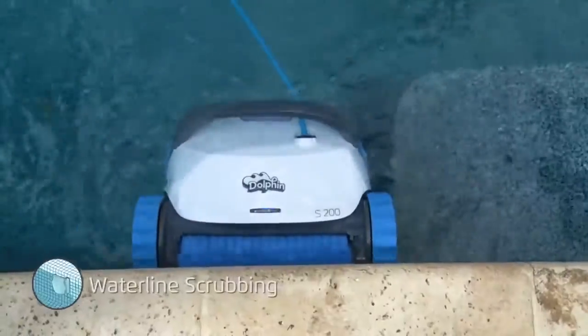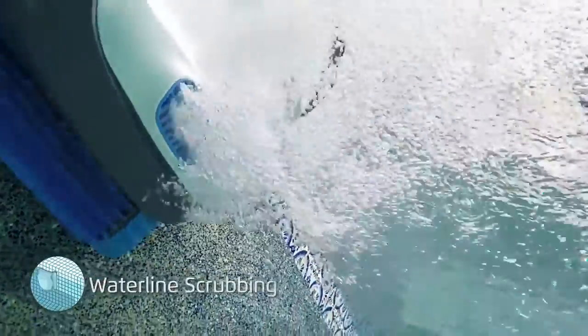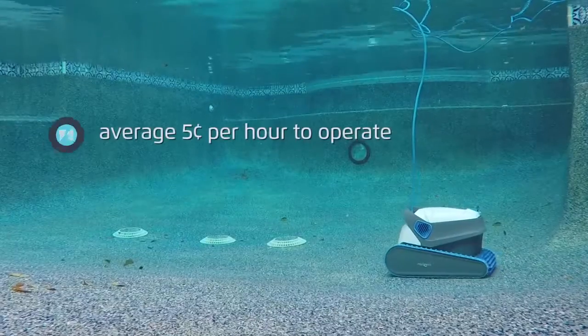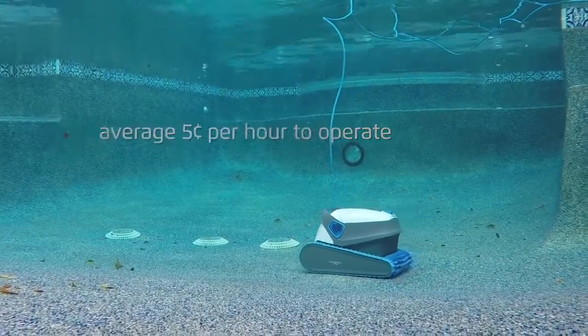Spinning twice as fast as standard pool brushes, the hyperbrush dislodges stubborn contaminants for a deep clean of your pool surfaces. Cleaning struggles like cloudy water, algae bloom, and buildup may be due to the fact that your cleaning regimen only treats the symptoms, rather than attacking the source of the problem.